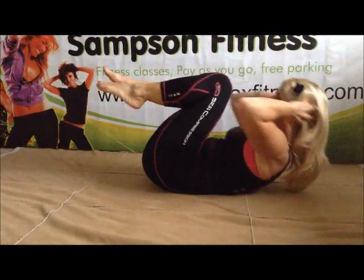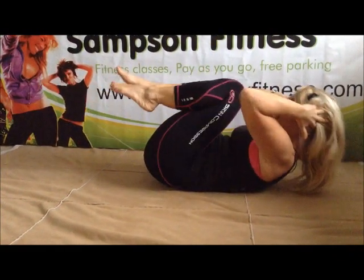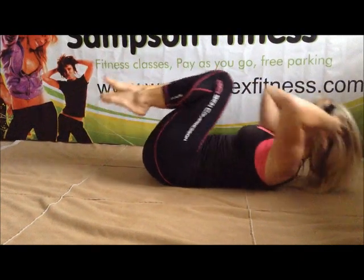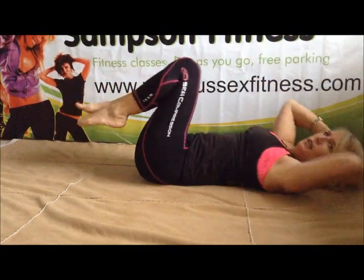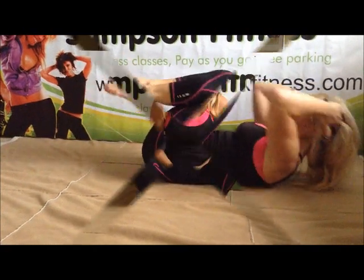Advanced crunches. Crunch it up. Let's go. Breathing out. Work that tummy. Four more. Give yourself a big cheer!